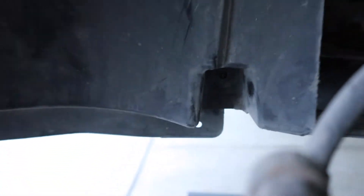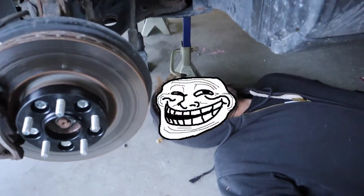I forgot one thing guys — mine's broken, but I figured I should mention it. There is a pop tab in there you have to remove. My other side has it, this one broke. Important to know so you don't rip yours too.